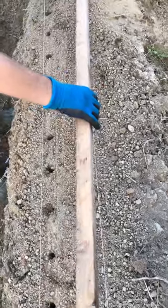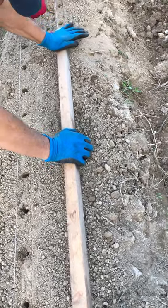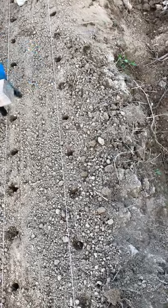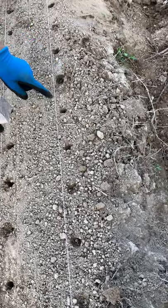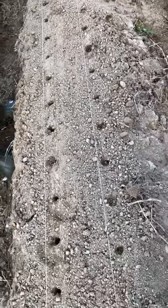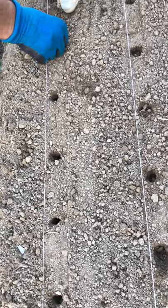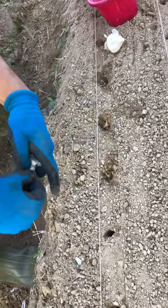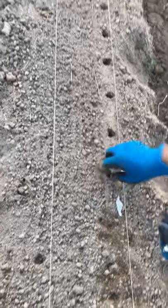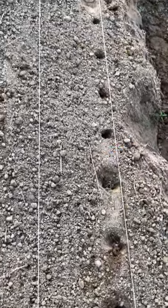For the next row, I make the holes in the opposite direction, offset from the first row, creating a zigzag pattern. This way the plants grow well, especially in wintertime when sunshine is very important. Now we can place the cloves in the holes the easy way, and bury them. This way we can plant garlic very fast and with accurate intervals between each clove.